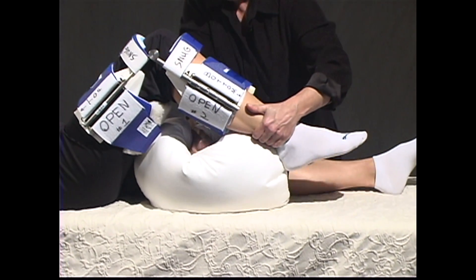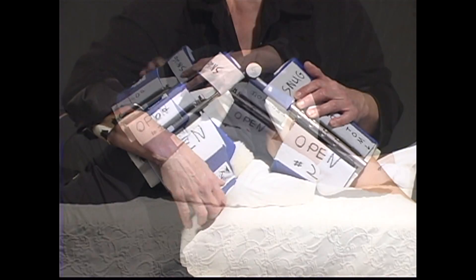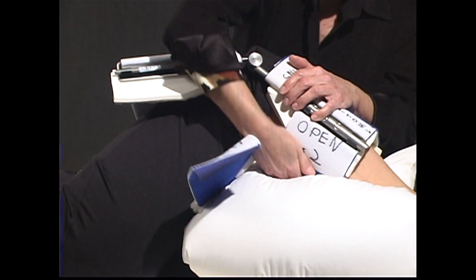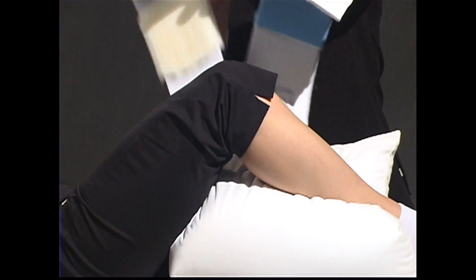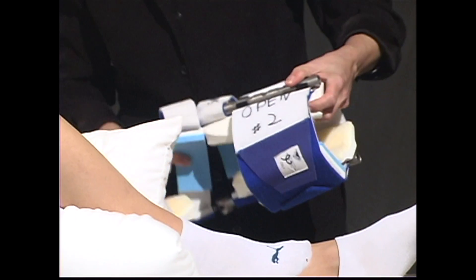Arrange a pillow under the patient's calf so that the heel is floating. To remove your knee extension DynaSplint, simply open the back of the thigh cuff and the back of the calf cuff. Gently remove the splint from the patient's leg. Please close the cuffs while the splint is not being worn.